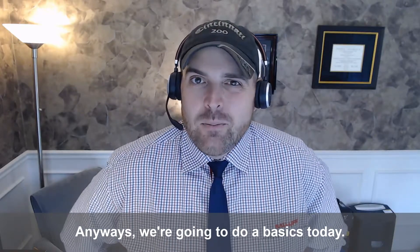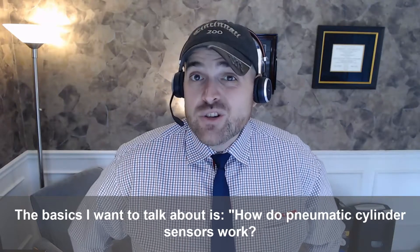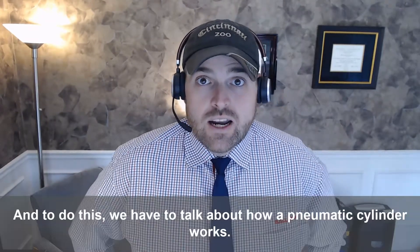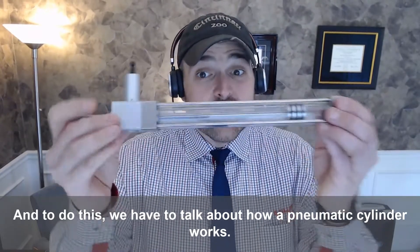Anyways, we're going to do a basics today. The basics I want to talk about is how do pneumatic cylinder sensors work? And to do this, we have to talk about how a pneumatic cylinder works.